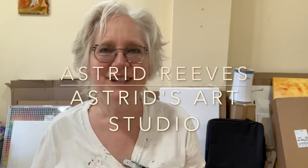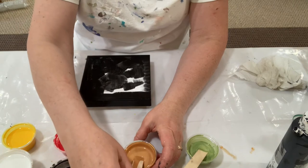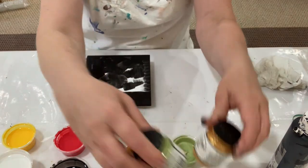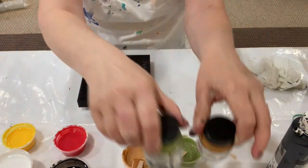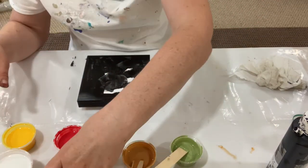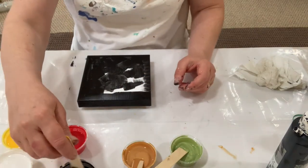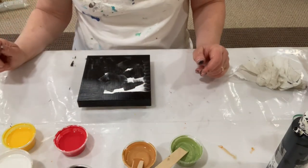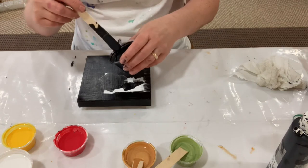Hello, my name is Astrid Reeves and thank you for joining me in my studio today. I want to do flames on a black background because I think that'll look really cool. I'm going to be doing the colors of a flame with my Lumiere paints. I like putting citrine green in everything — it's a pretty color — and sunset gold. So I'm doing a black background with cadmium red and Indian yellow for my flames.